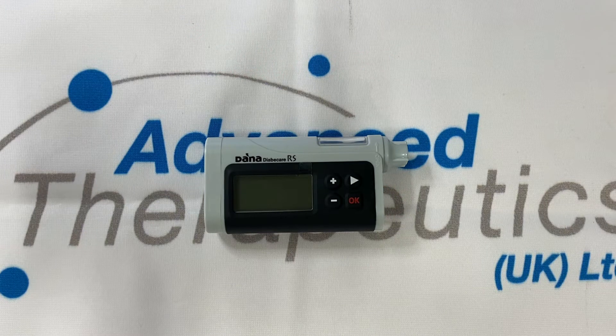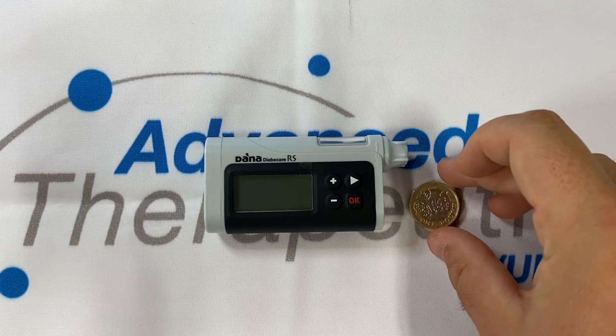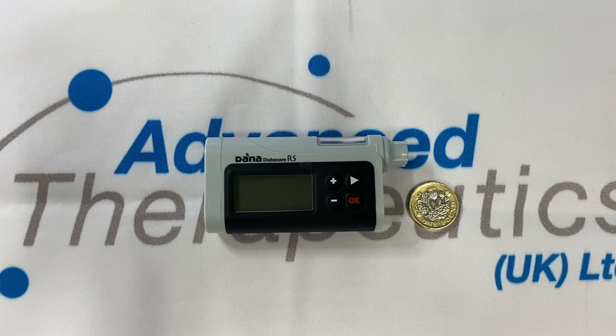Hi, allow me to introduce the Dana RS Insulin Pump. Offered in the UK by Advanced Therapeutics UK Limited, the Dana RS Insulin Pump is incredibly small and incredibly light, weighing in at only 62 grams including the battery.